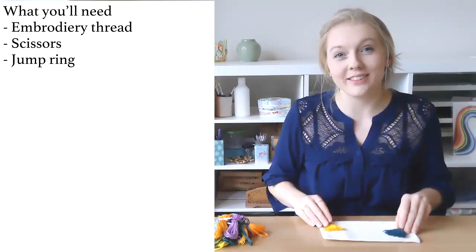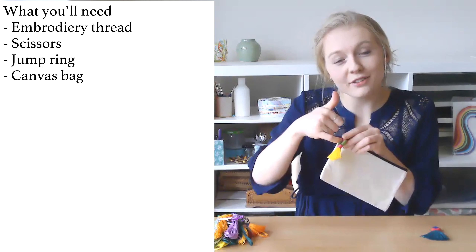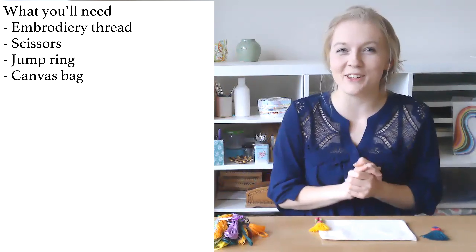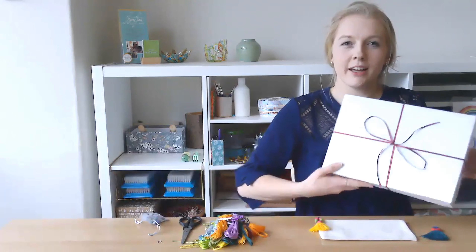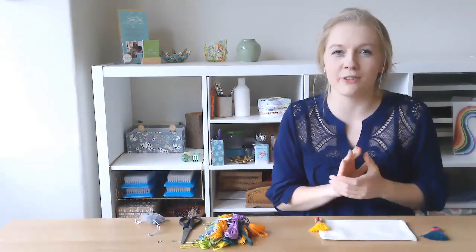You'll also need something to attach your hula tassel to — whether that be a canvas bag, or you can thread some embroidery thread through here and hang them up on your wall. That's completely optional. If you need these materials, they're available from my studio in a craft box, and you'll find the details in the description box below. These boxes contain all the materials you'll need for all five workshops as part of our craft box thread series.